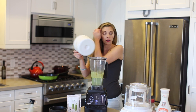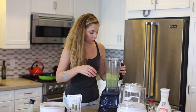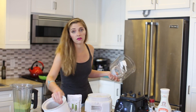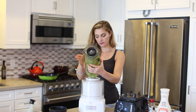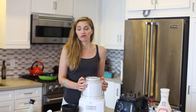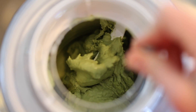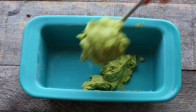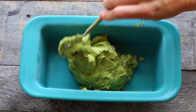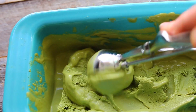I pull out my ice cream maker base that's been freezing in my freezer overnight, and then you're just going to turn it on and pour this in. Usually it takes about 15 to 20 minutes. After it's done churning and it's a thick ice cream-like texture, get some sort of a freezer-friendly container — I always use my bakeware — pour it in, and stick it in the freezer for maybe an hour or two. It will firm up enough so that you can scoop it.